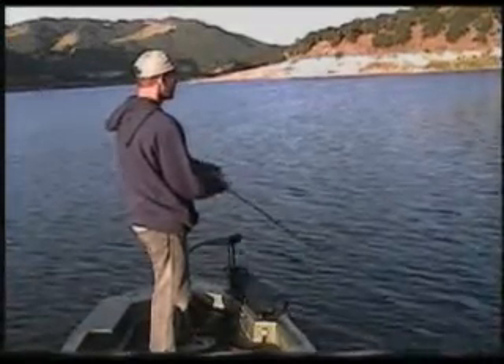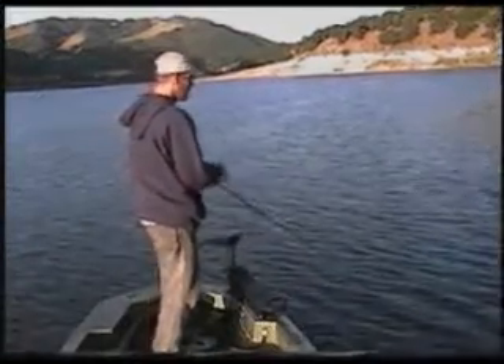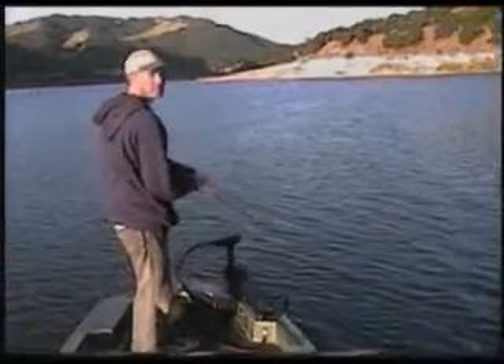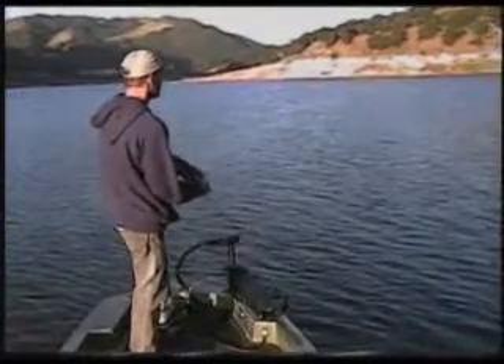It usually helps give the lure a little bit more action when it's down there than if you have a heavier line on it. A heavier line tends to weigh down the lure and it doesn't give it as good of an erratic action as using an eight or ten pound line.